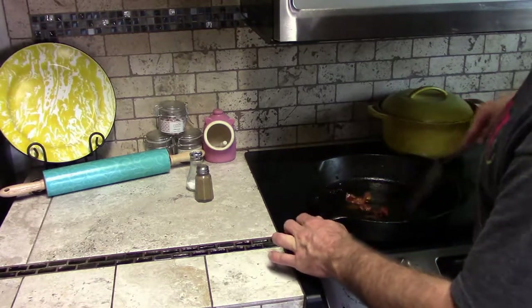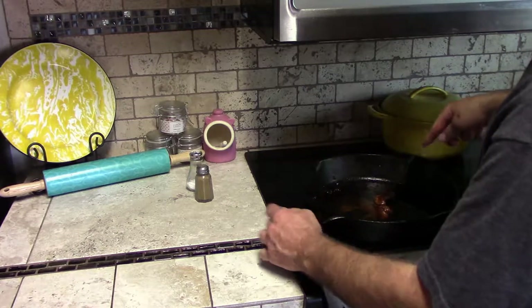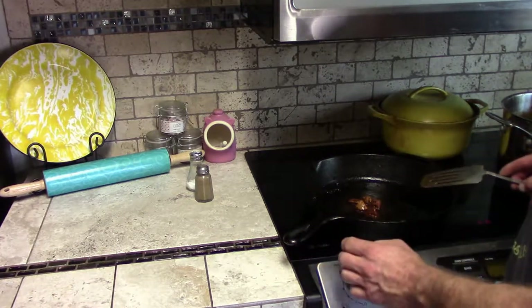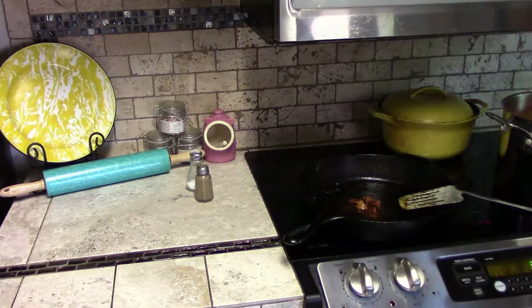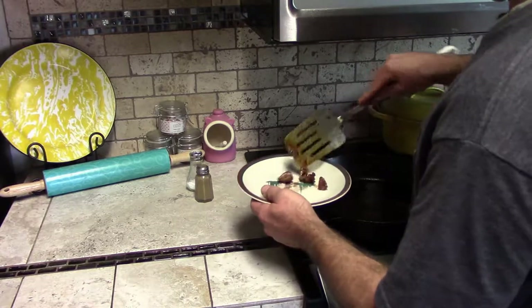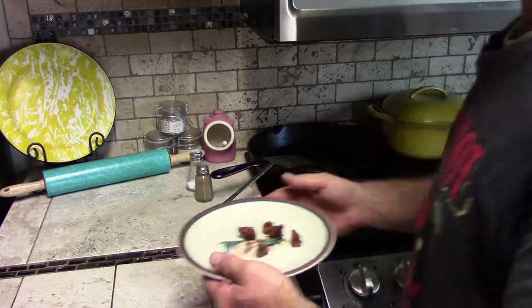If you skip one of those ingredients, then you haven't made chili — sorry to tell you. I'm going to try and scrape up all the little bits in the pan and really get the flavoring on the meat. It takes under a minute for something this small.